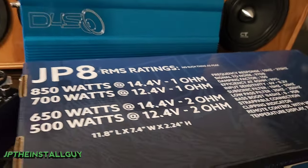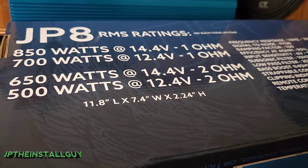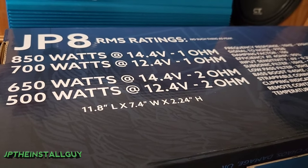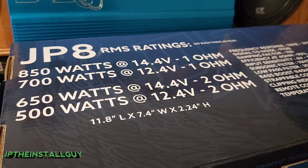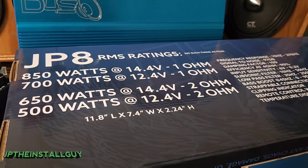This amplifier also does 490 watts at four ohms. For those who don't understand ohms, we don't have to get too scientific — keep it simple: the higher the resistance, the less power the amplifier outputs; the lower the resistance, the more power it outputs. We can wire our subs different ways to pull different amounts of power out of the amp.